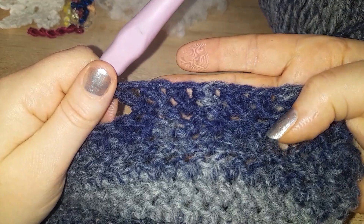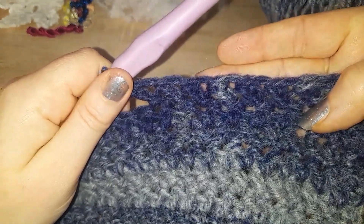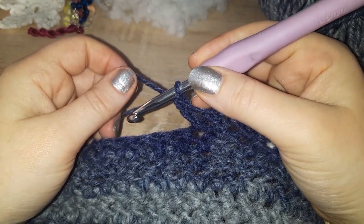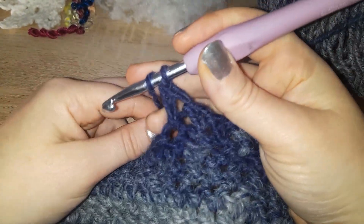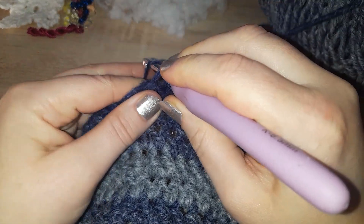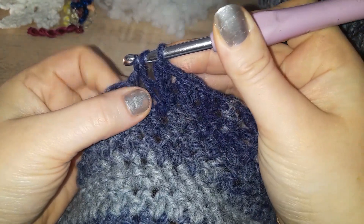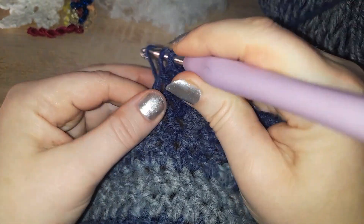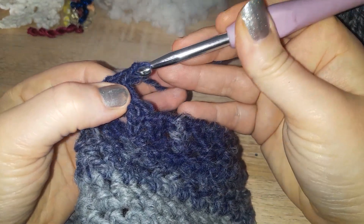So there we have the herringbone. Now to do the half herringbone, it's almost exactly the same. You yarn over, go into your stitch, yarn over pull through, pull through, pull through one, yarn over pull through both.